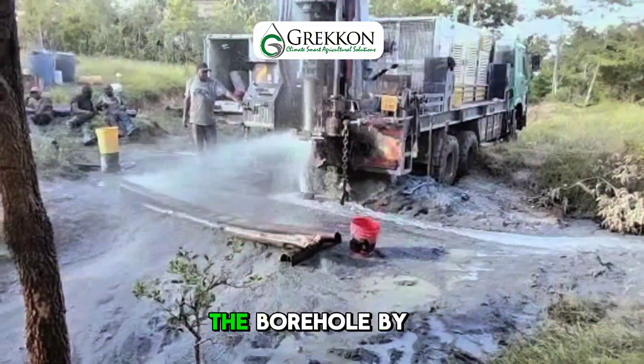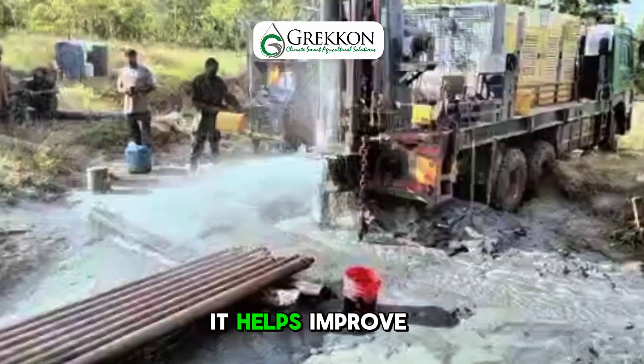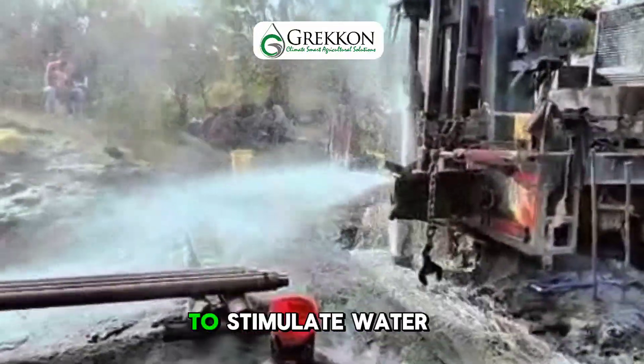Next, we develop the borehole by flushing out drilling mud, debris and fine particles. This step is essential — it helps improve the yield and clears the aquifer zone using techniques like air lifting or surging to stimulate water flow.